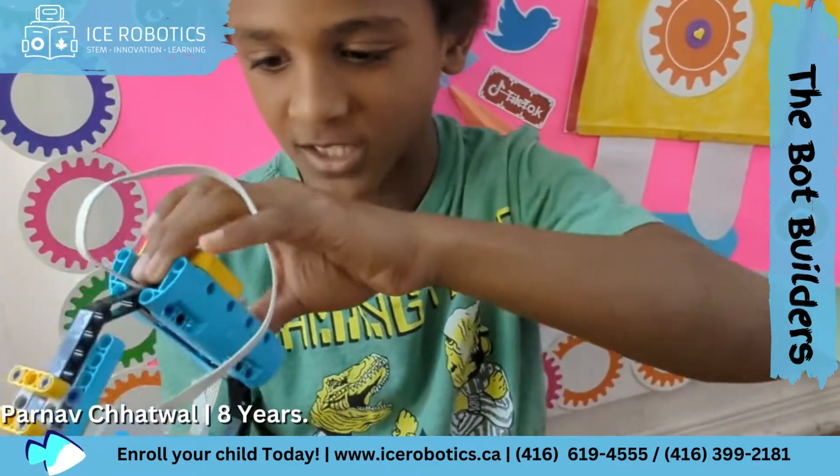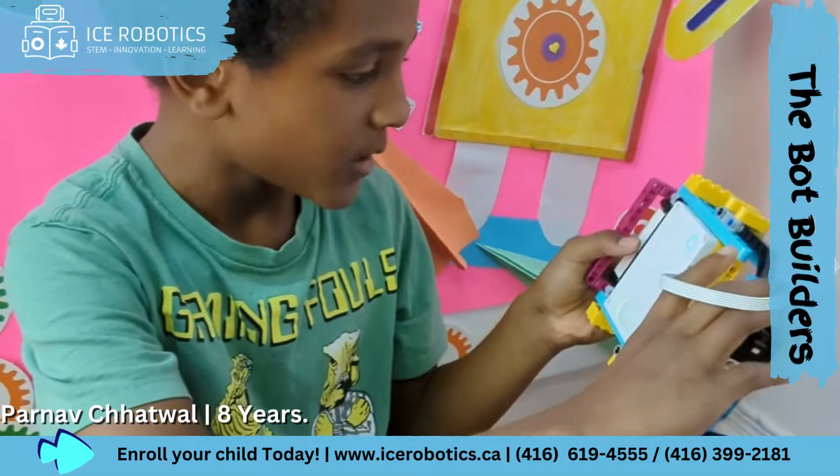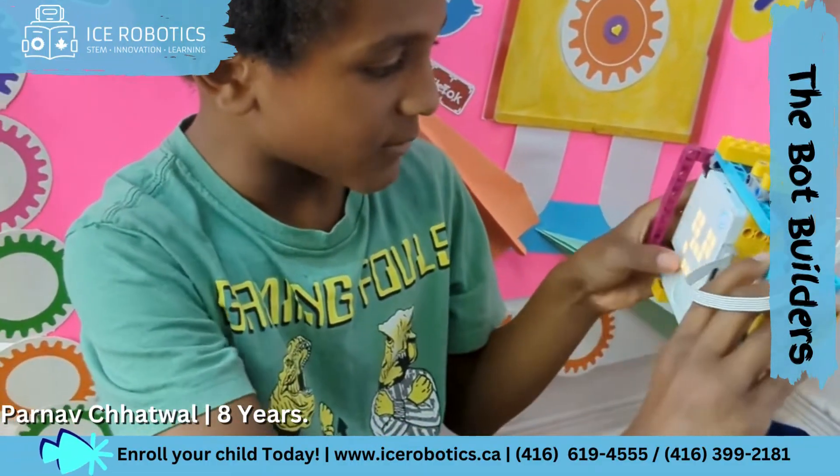Today, this is my project. I just made one program. When I press it, it will make a face.